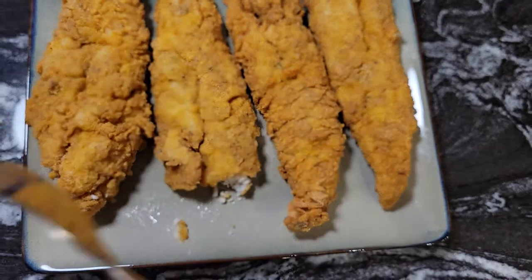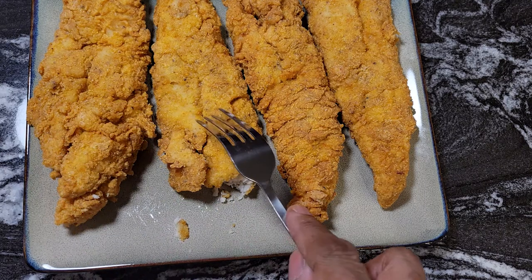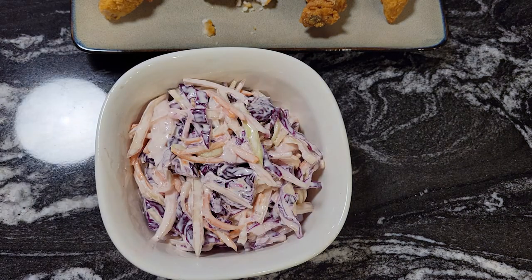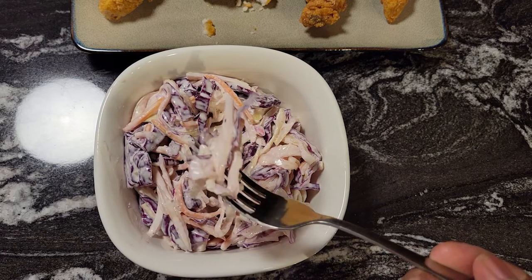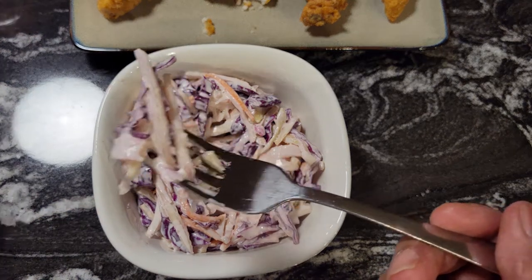Look at that — nice and white and fluffy inside. The seasoning is so good; you can taste the cornmeal but it's not real gritty — that's why I mixed some in with the other breading. Delicious — you can taste the Old Bay and everything. This is the coleslaw I made last night, made with red cabbage and regular cabbage. Look how nice and creamy this is! I have my hot sauce here and I'm going to enjoy both.